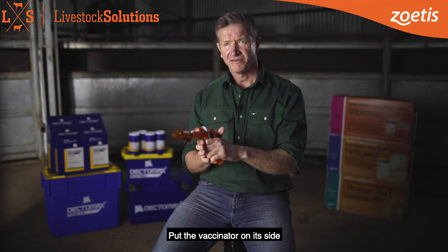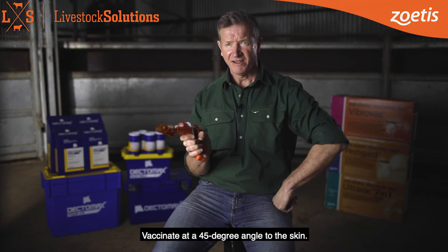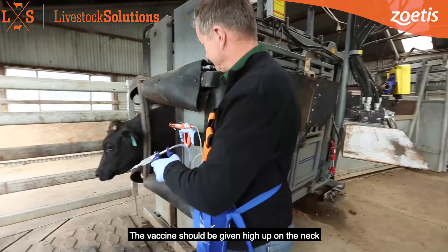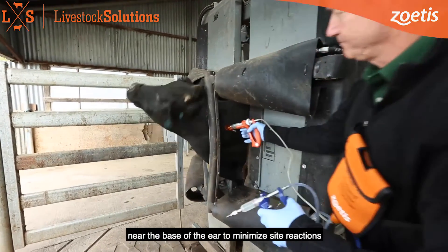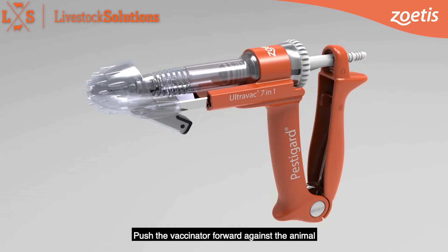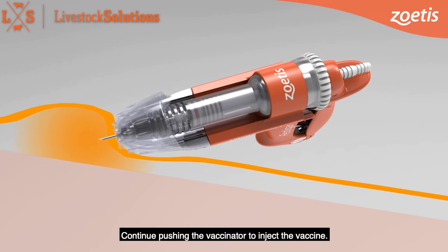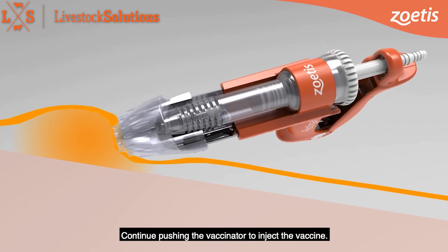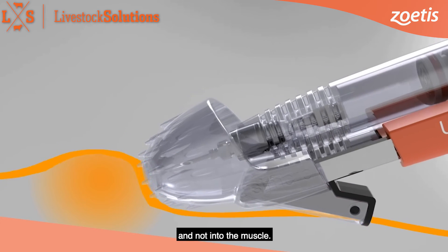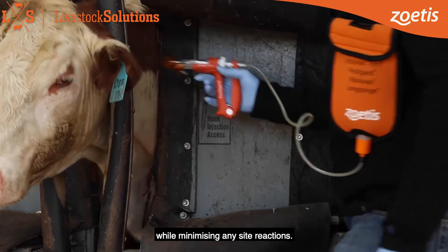Put the vaccinator on its side so you have visibility of the vaccination area and the shroud tip. Vaccinate at a 45 degree angle to the skin. The vaccine should be given high up on the neck, near the base of the ear, to minimise site reactions and possible carcass trim. Push the vaccinator forward against the animal to self-tent the skin with its specially designed shroud, then continue pushing the vaccinator to inject the vaccine. The vaccine should be injected under the skin in the subcutaneous space and not into the muscle, ensuring the vaccine reaches maximum efficacy while minimising any site reactions.